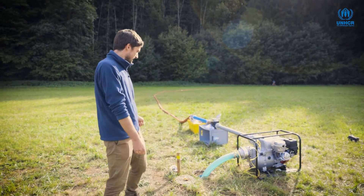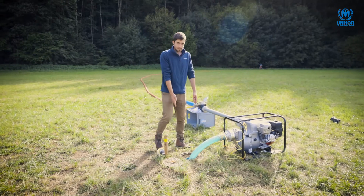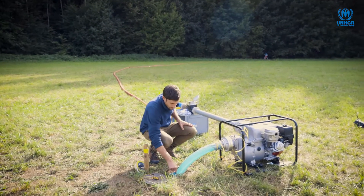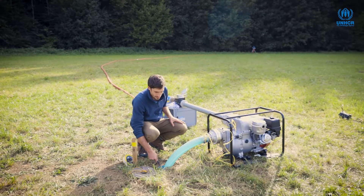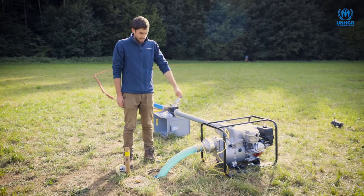Coming over here, you can see that underneath my feet we've got a borehole — this blue pipe circle here — and inside the borehole at the moment there is a suction pump.